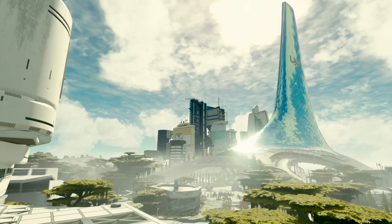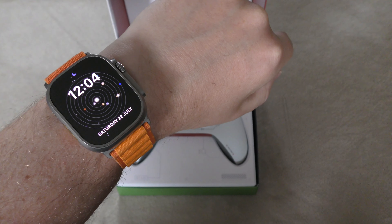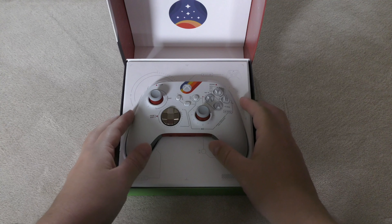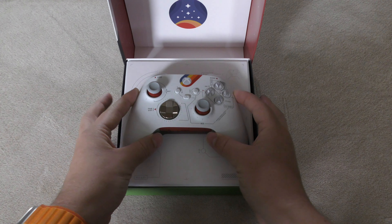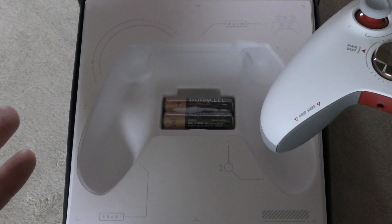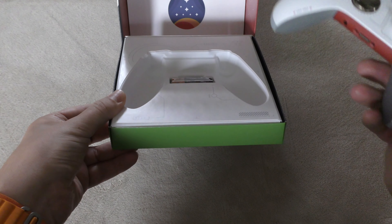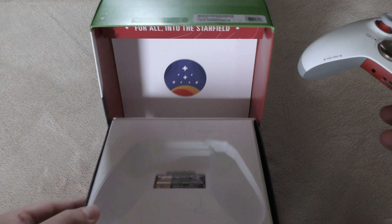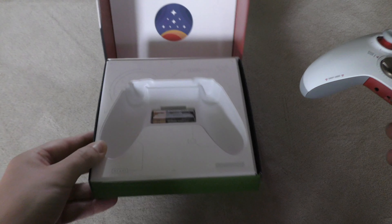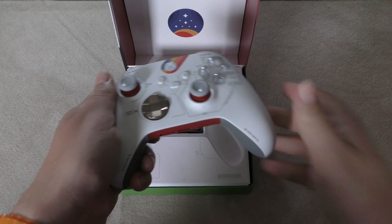I wasn't expecting it to be in stock anymore — I'm recording this on the 22nd of July. Let's have a look at the controller. I really like the box; it's obviously taken a fair bit of time and design to create. It says 'For All Into the Star Field.' I'm really looking forward to this game.